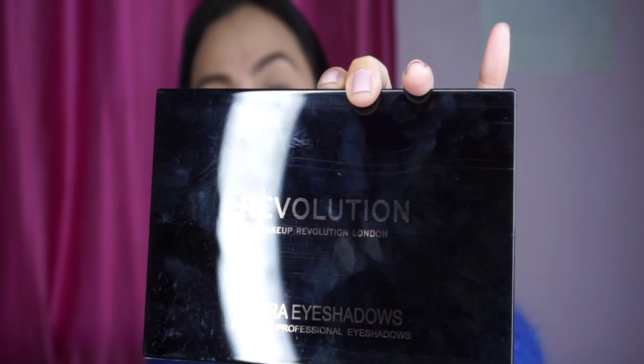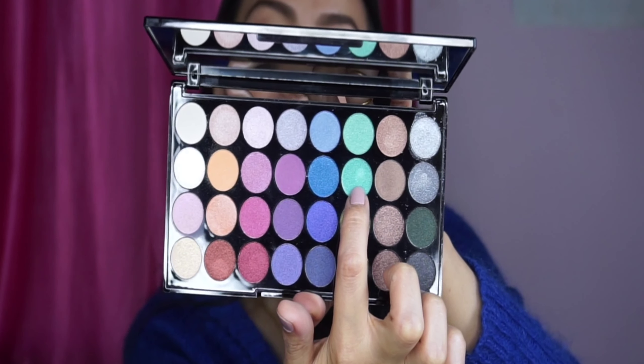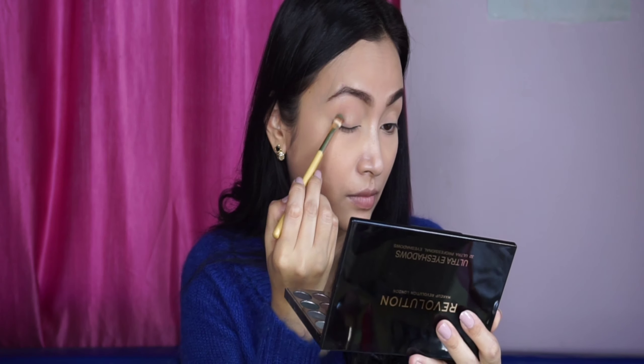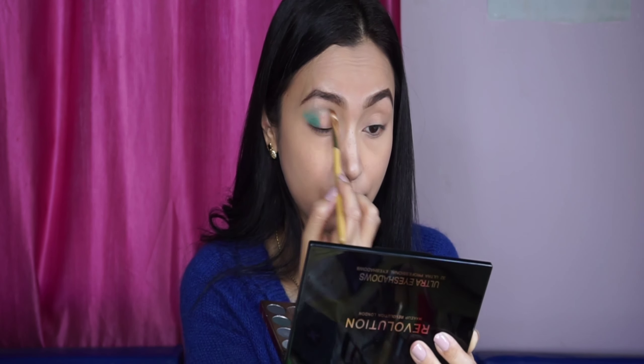I used Makeup Revolution eyeshadow. I used to put on eye shadow. I used to play with the colors on my eyes. The shade I used for my eyes — green eyeshadow is used. This is the green color, transitioning to a darker color.